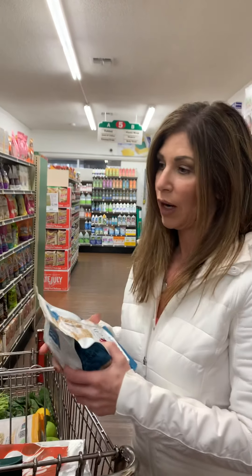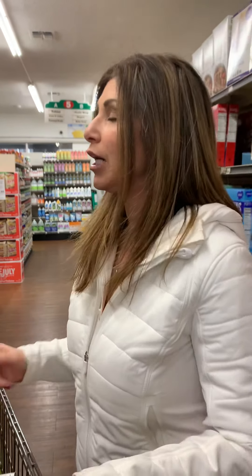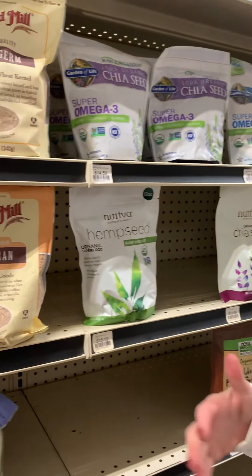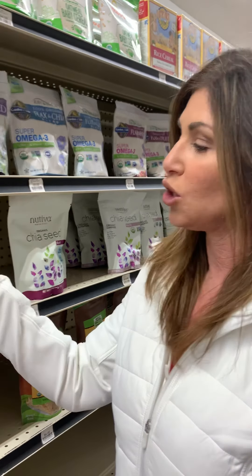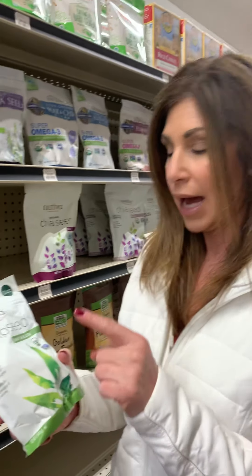Now let me walk you through the other ingredients I add to my oatmeal. In the morning I always aim for about 20 to 30 grams of protein — I work out in the morning so I want a hearty breakfast. Hemp seeds are great because they're high in omegas and protein. I sprinkle them on after cooking so I can keep them raw and in their most nutrient-dense form.